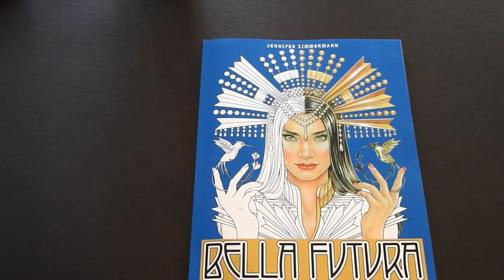Hi, this is Jennifer Schaefer with Jennifer Schaefer Art Reviews and the Creative Coloring Group. Today I'm reviewing the best-selling book by Jennifer Zimmerman, Bella Futura.